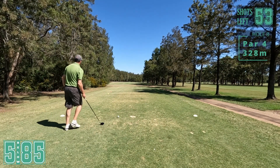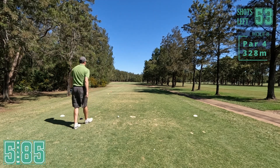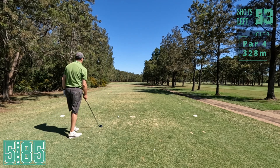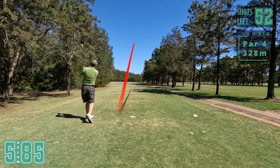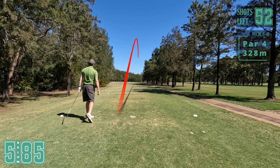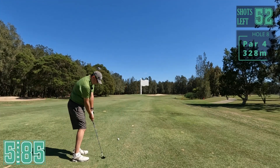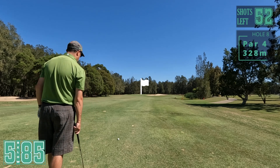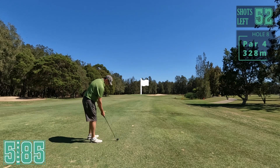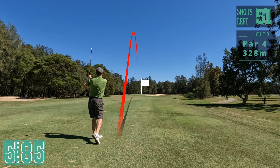Par four here, into the wind, dog leg right. It's a bit of a dilemma what to choose - driver's probably a little bit too much. Let's go three wood, if we go straight down the middle it'll be good. That'll do nicely. Couldn't ask for a better tee shot there. Found ourselves 80 metres out, there's still a bit of breeze, so I'm getting my 50 degree. Looks like a little three quarter. Get down on it - nice, let's take that.